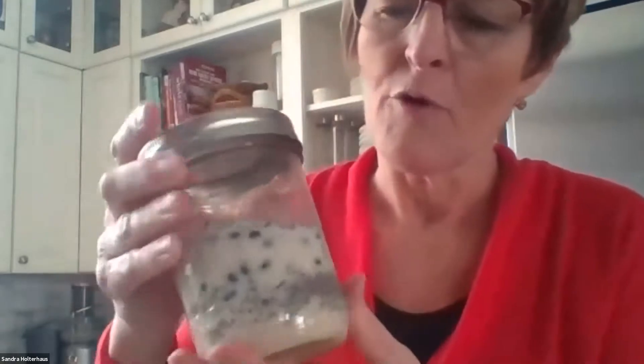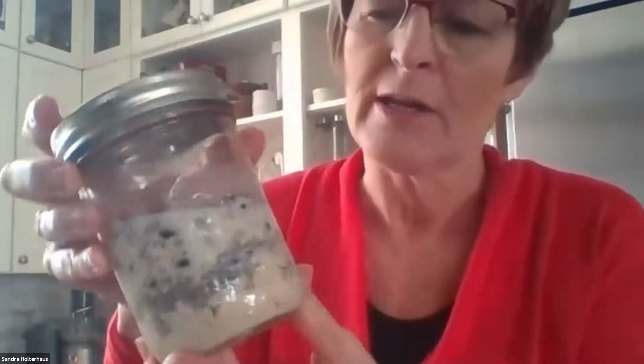Last is my overnight oats — I haven't stirred it yet, but you can see the chia seed, blueberries, soy milk, a third cup of oatmeal, and cacao nibs. This could be breakfast for tomorrow morning. I only make one or two at a time since I don't like to store them too long. Don't add browning fruit until morning. You can add peanut butter — so many options. You can also serve it warm, but I usually enjoy it cold.